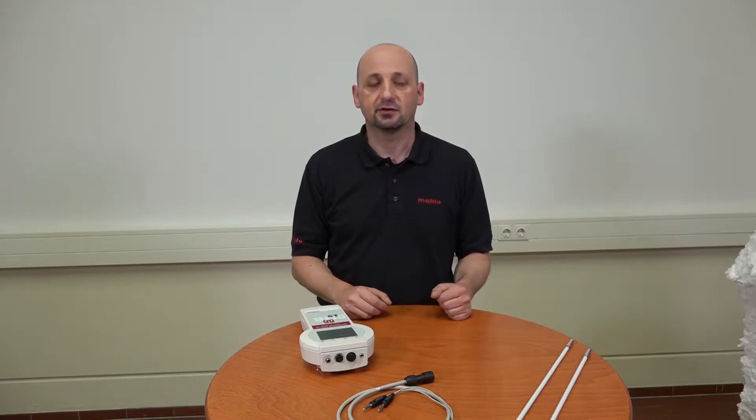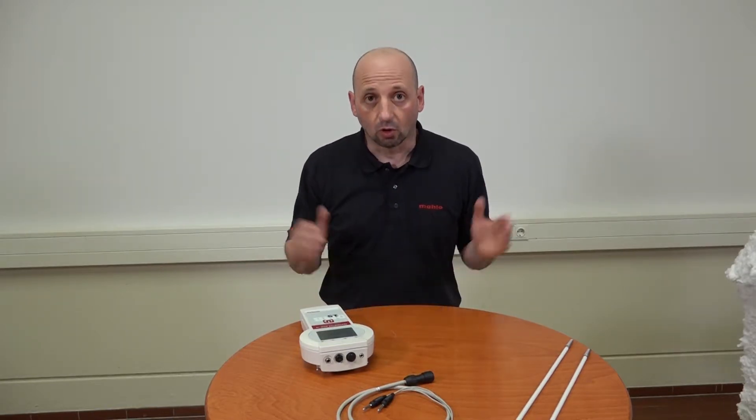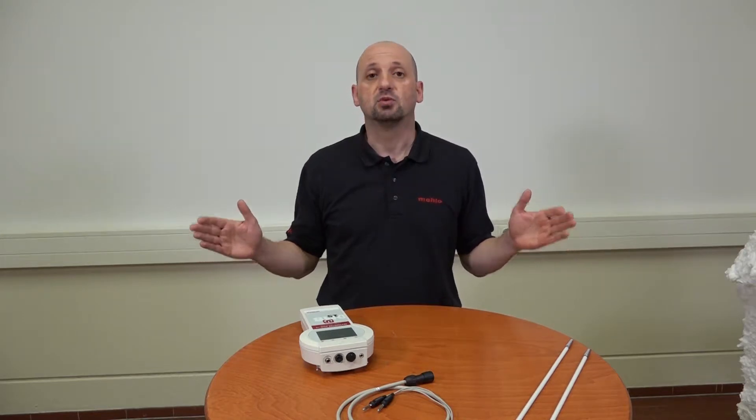For example, we produce automatic weft straighteners or process control for stenter frames used in textile finishing. Furthermore, traversing quality control systems for coating and converting of webs, which measure and control basis weight, thickness, moisture and other parameters. We have everything in store from big machines to small handheld meters.